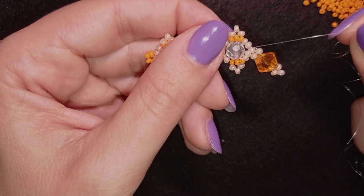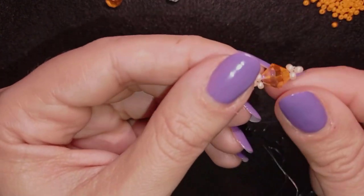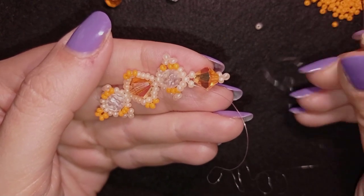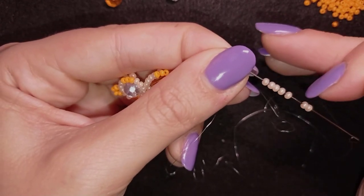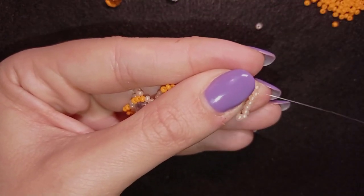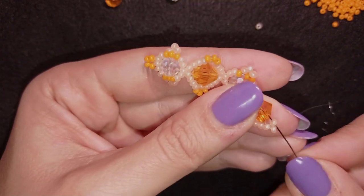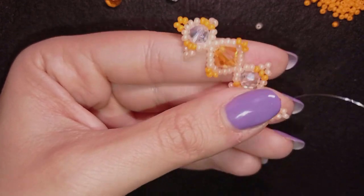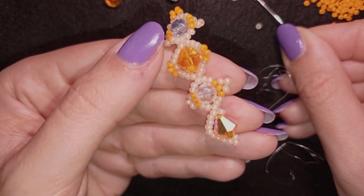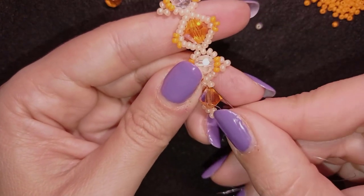Now I'll flip it — always flip the way it's easier for you. I go through this one here and take seven tenos. I have my seven and go through this one. Then I go back through this one and again through this one. By the way, you can skip the edge bead here because you'll need to go through it after that several times. Then seven again, and go back.